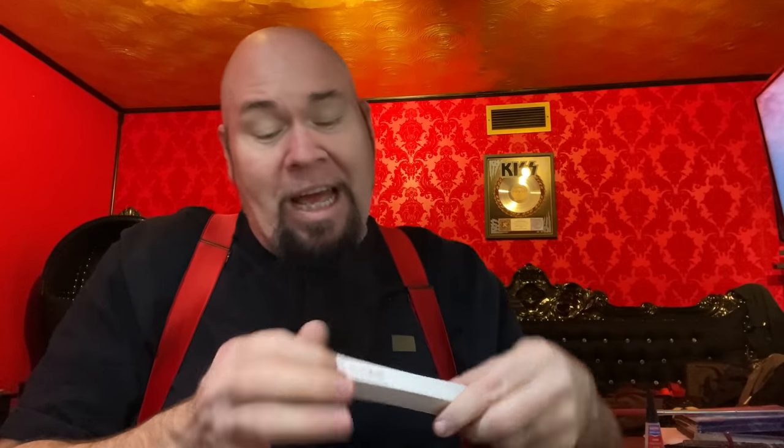Now they give you this — it looks like a little toothbrush holder. Inside, it's magnetically held together with your tool and your bits. Way too much packaging, but I'll say they care. They care a lot. The boxes are everywhere.